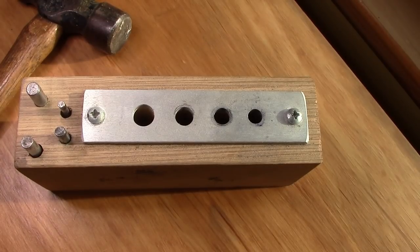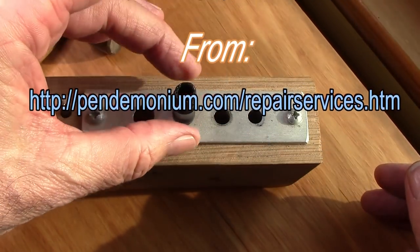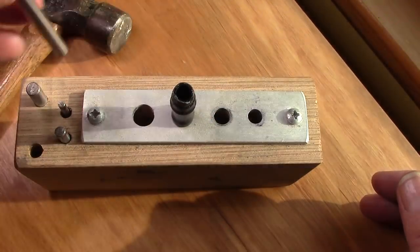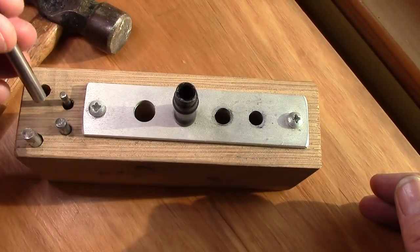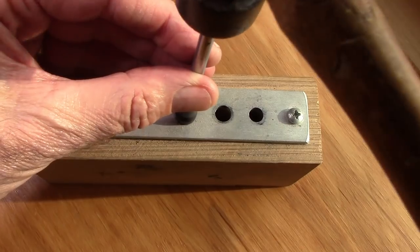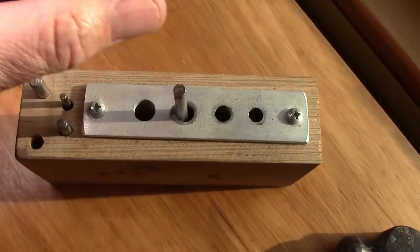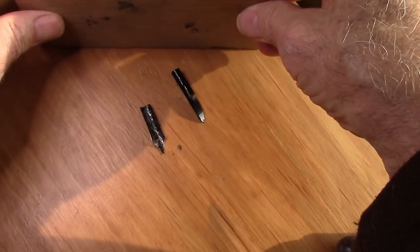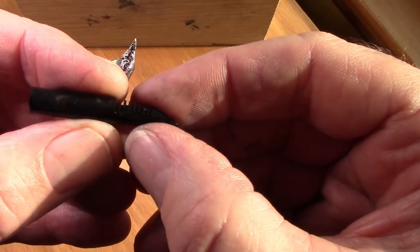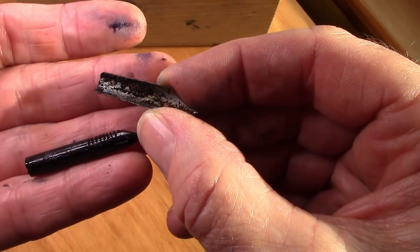For me, this is the tool that every vintage pen restorer needs. You put the section over it so it fits nicely, then find the right punch — that one's a little too big. With a hammer, you gently nudge the feed out — you can hear it fall down. There it is: the classic simplistic feed that a lot of vintage pens have. Here's the nib, and as you can see it's pretty gunky.